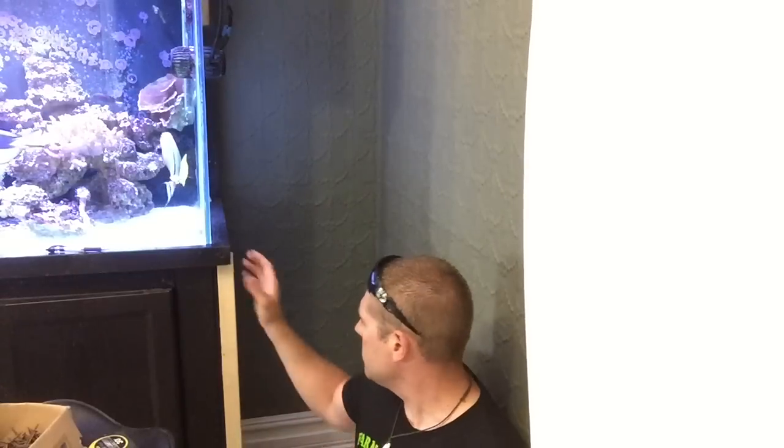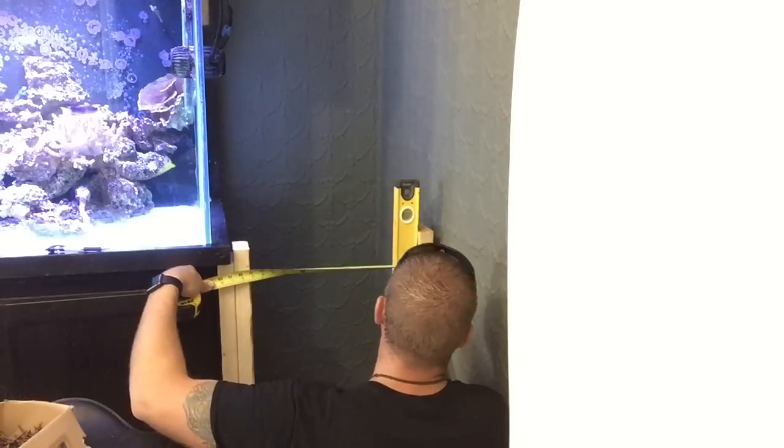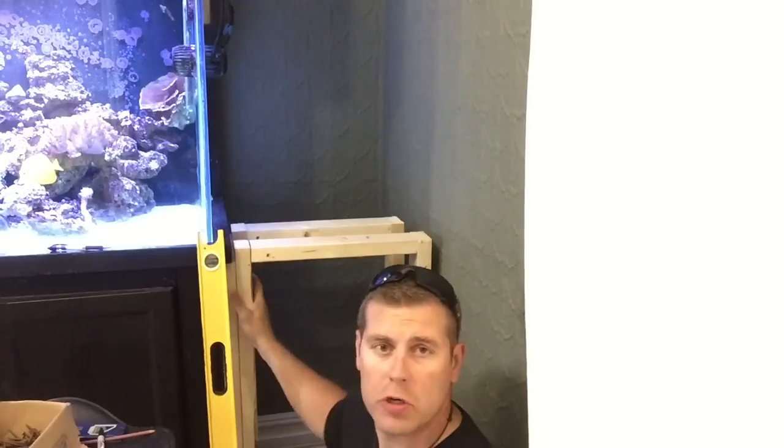I've got all the pieces cut and I'm starting to frame it up. Because I live in a farmhouse the floors aren't completely level, so I have to build a base and then square and level everything as I go. I want everything level, plumb, and square — so I build the base first and then build everything on top. I've got the front frame and back frame done, just a few more screws to go.